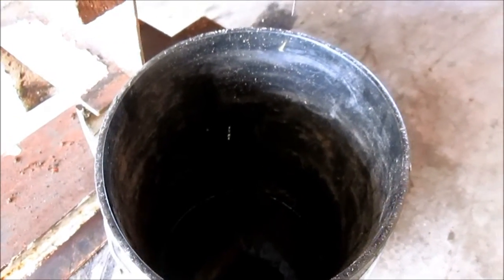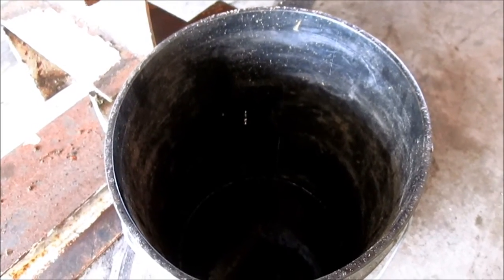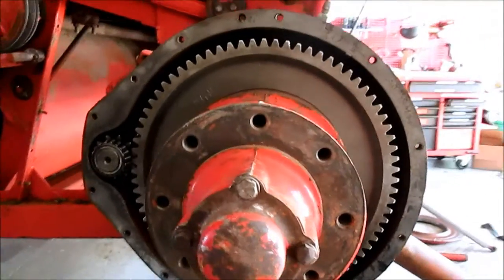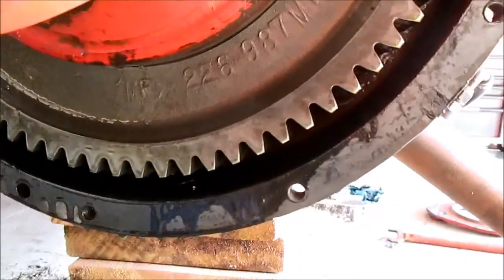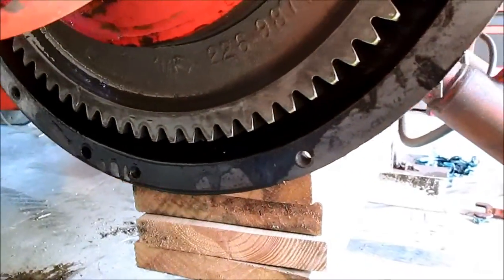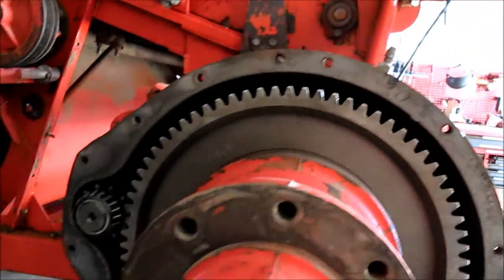However, the oil was not milky, but it was very black — normally it's always golden. Got the right-hand side off. Everything is as it should be; no cogs are missing. The oil was nice and clear. And now I'm going to prep this one for remounting.